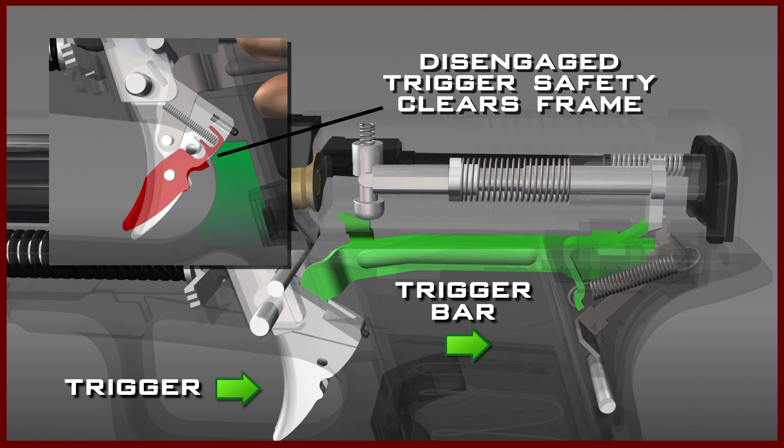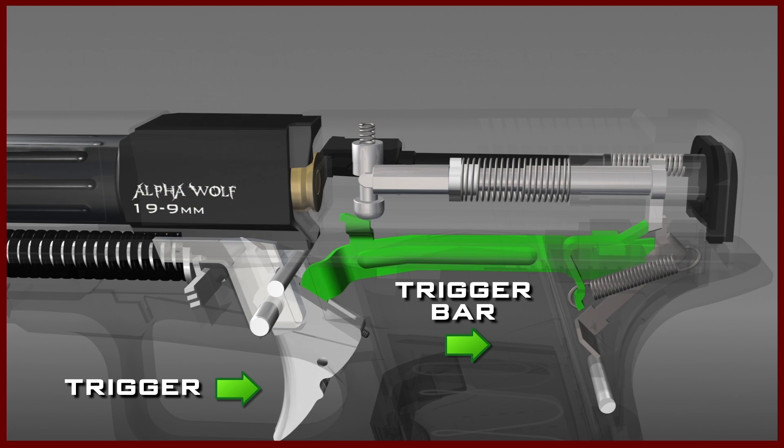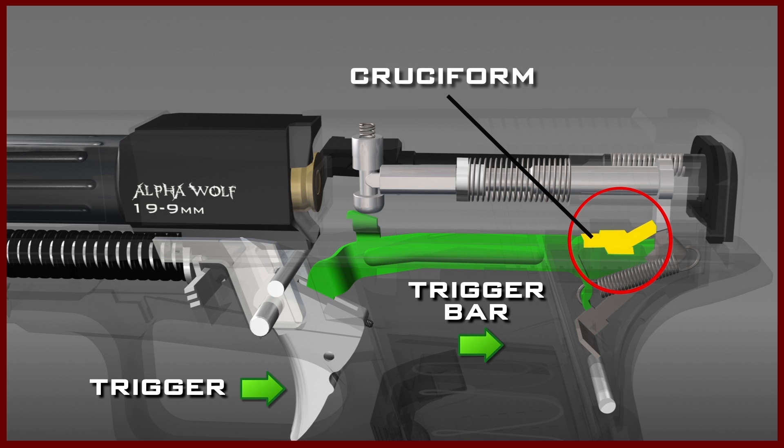As the disengaged trigger safety clears the frame, the trigger bar will also start to move to the rear. Near the end of the trigger bar is a cross-shaped configuration referred to as the cruciform. As the trigger bar moves rearward, the end of the cruciform engages the lug of the firing pin. The part of the cruciform that engages the lug of the firing pin is bent upward and is referred to as the kick-up.